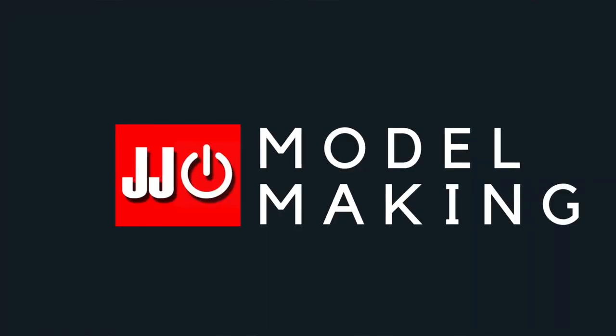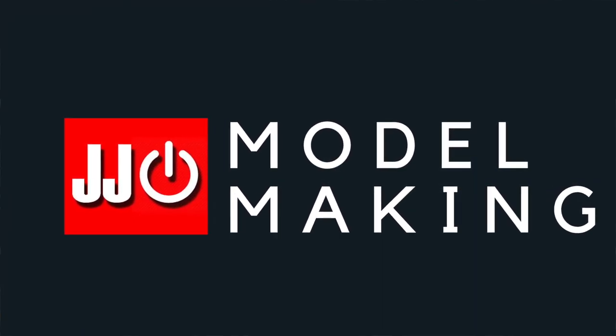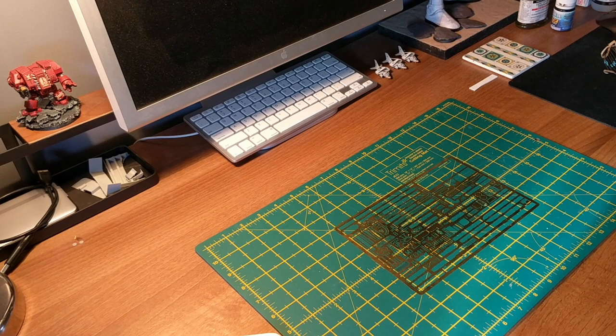Are you having problems using photo etch on your model ships? Well in this video I'll explain the easy to follow process which might help you out. There are a few different ways of fixing brass photo etch in place on model ships and I'll be taking you through the way that I do it myself.